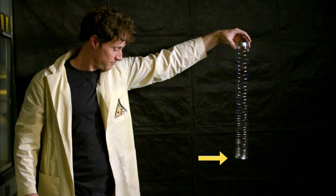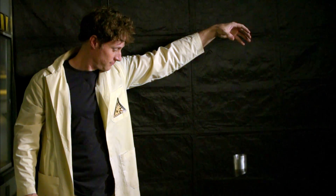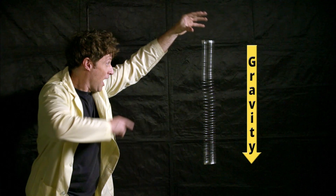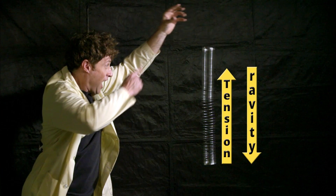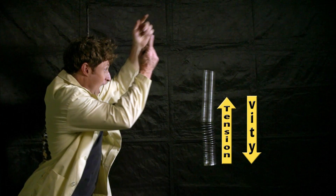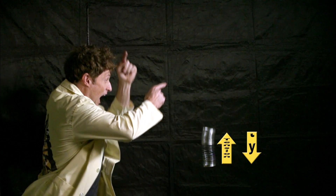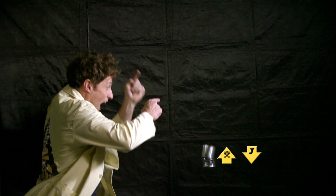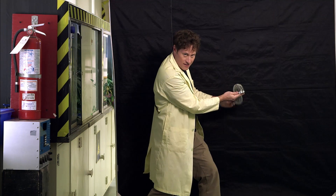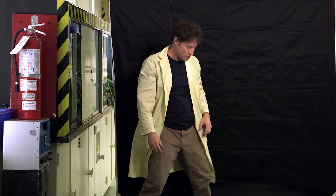We'll watch it again in slow motion. See — the bottom doesn't move. Here's why: when the top of the spring is released, gravity and the tension of the spring are pulling on it. The bottom of the spring is being pulled down by gravity and up by the tension of the spring. These forces cancel out, stopping the bottom from falling until the top reaches it. Until there's no more tension — and then the top passes the bottom, and the whole thing falls. That is how it works.